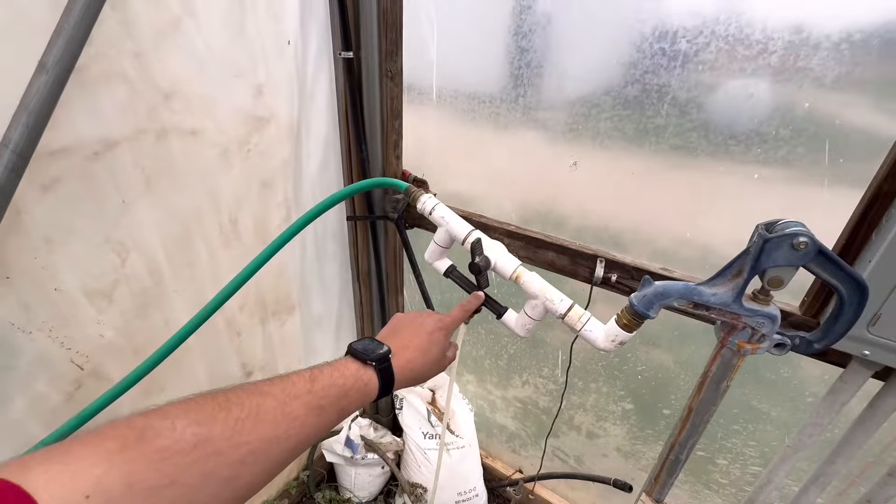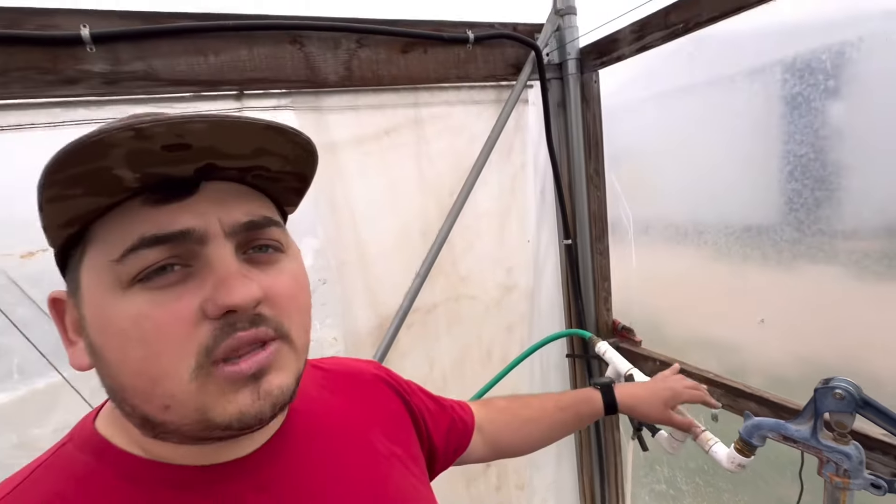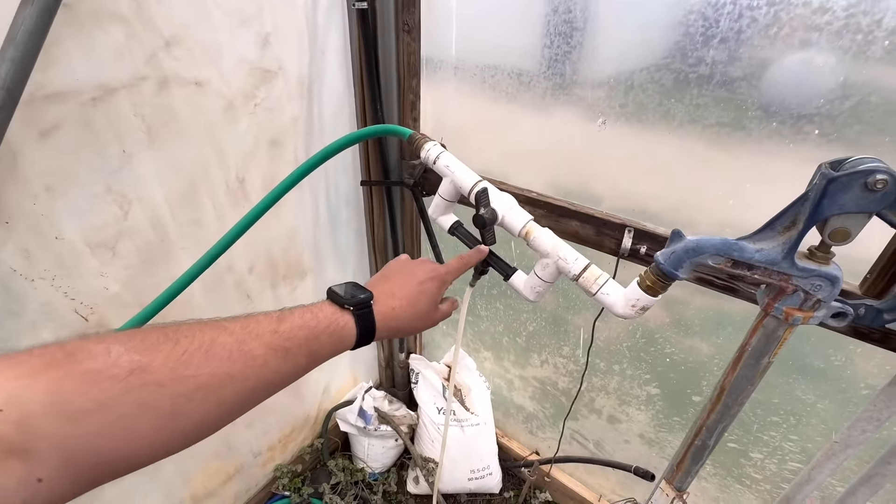These tomatoes have been in the ground for about a month now. They are looking awesome — we've been staking them up. A lot of blooms, a lot of vegetative plant. So we are excited about another year of farm fresh tomatoes.